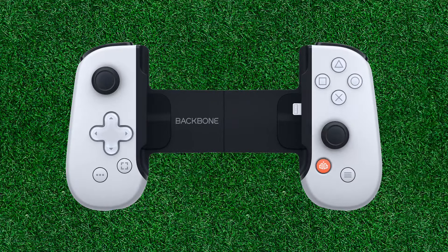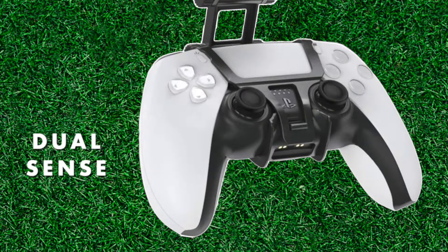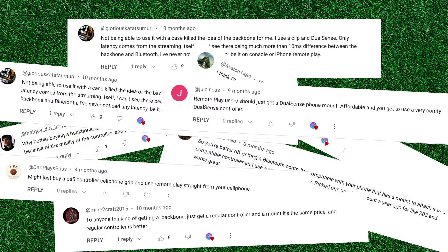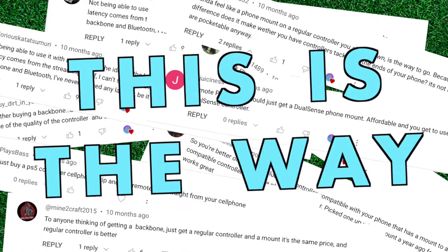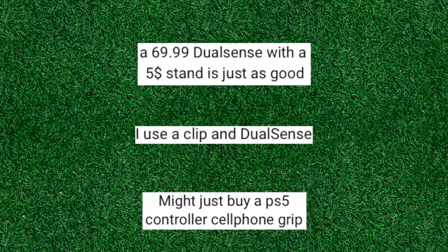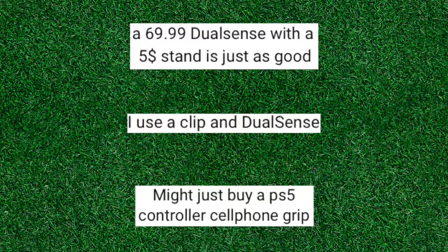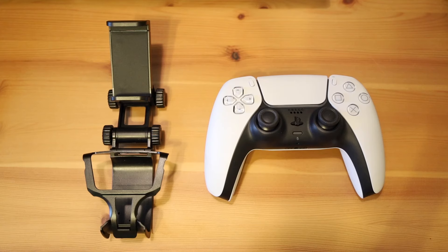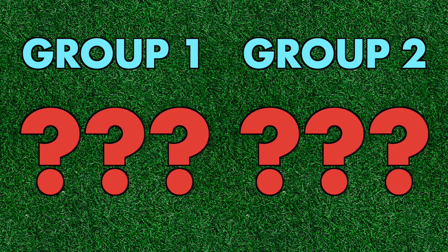Is the Backbone the best choice for you, or should you just stick with a DualSense and a cheap phone mount? Judging by the dozens of comments I've gotten, a lot of my viewers seem to think that the DualSense with the mount is the way to go. I've read all the comments, plus hundreds of others comparing the Backbone to official controllers, and decided it was worth a closer look. The Backbone can be bested by a DualSense and a cheap phone mount, but only if you fall into one of two groups.